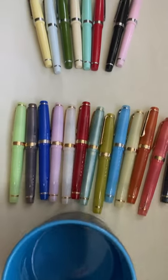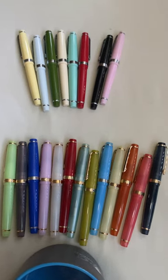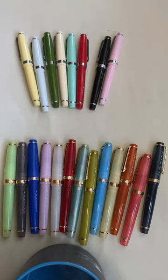13 translucent plus 8 solid — that's a total of 21 Jin Hao 82 fountain pens. Various unboxing and inking videos of these pens are on my channel.